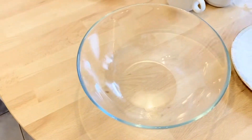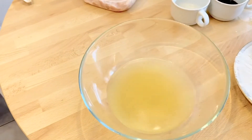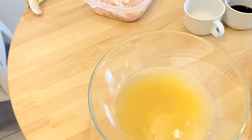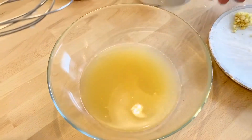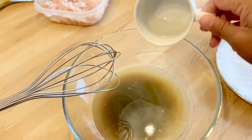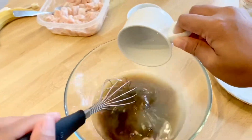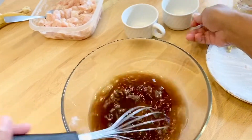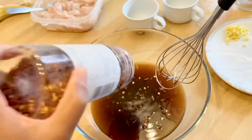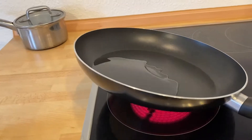For the sauce we need one cup of chicken stock, one freshly squeezed big orange, two tablespoons of soy sauce, one tablespoon of vinegar, and four tablespoons of brown sugar. If you want spicy, you can put some hot pepper flakes.